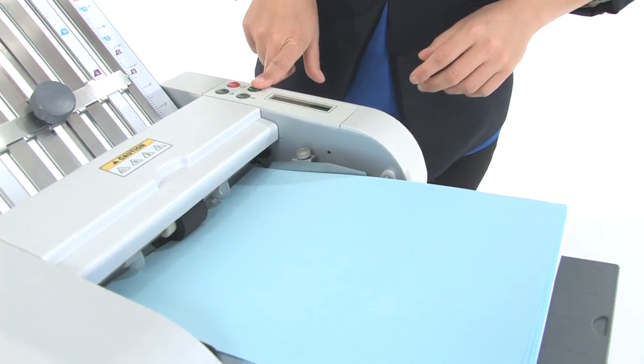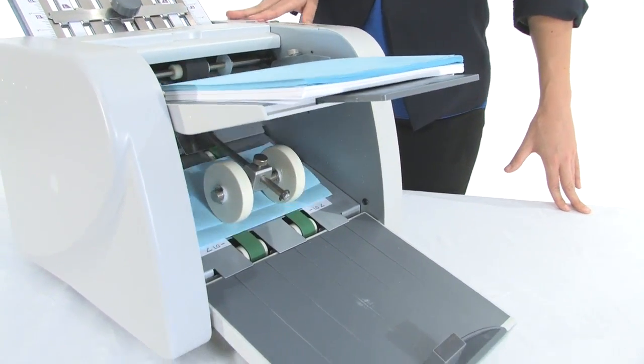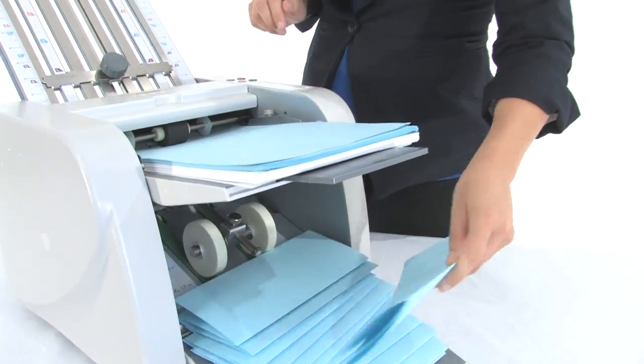The feed tray capacity is 150 sheets. It can fold 120 sheets per minute, or 7,200 per hour. Let's check out our letter fold — very nice.